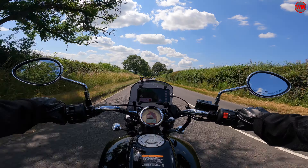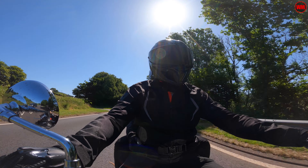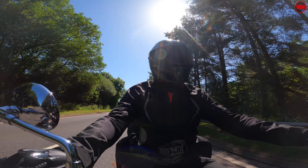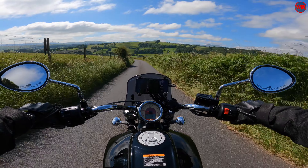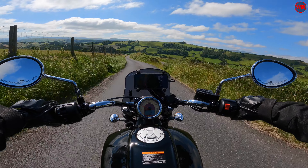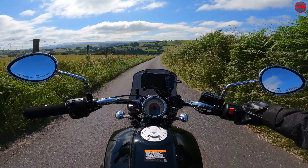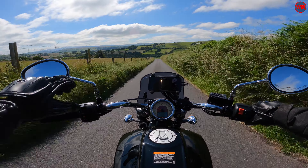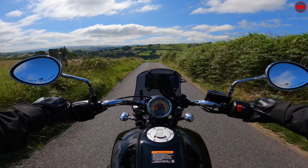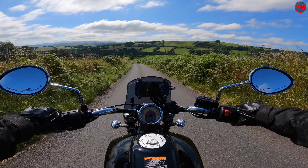Riding two-up with luggage will always put a little more stress on the engine, but in the case of the Indian Scout with its 69 cubic inch lump, it took everything in its stride. You still have plenty of power to pull away from cars at the traffic lights, you can cruise at legal speeds all day long on the fastest roads, and work your way up the steepest hills without having to change down. The modern liquid-cooled engine setup means you've got loads of power — almost no matter how much weight you put on this bike, as long as you're within its load limits, the engine is going to be totally fine.